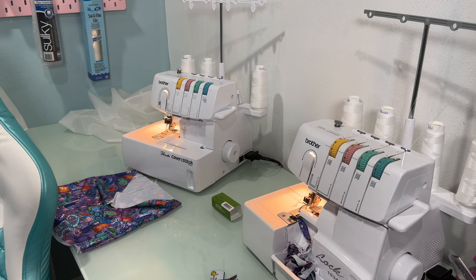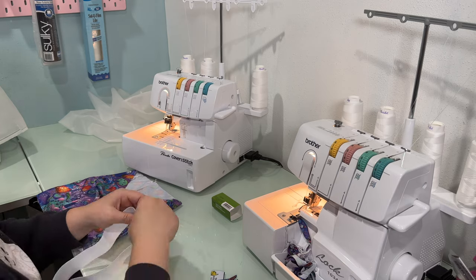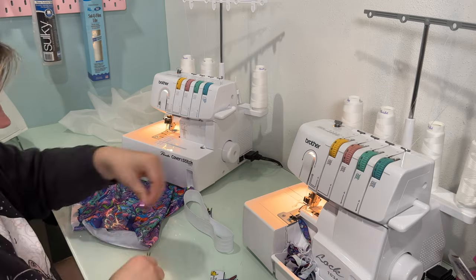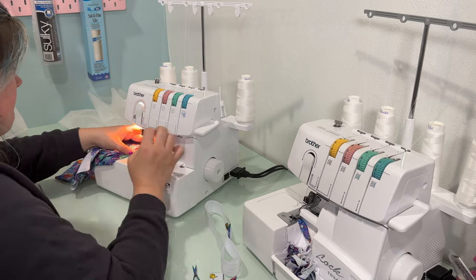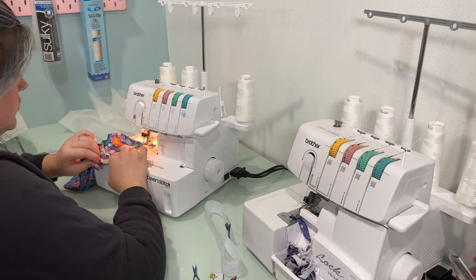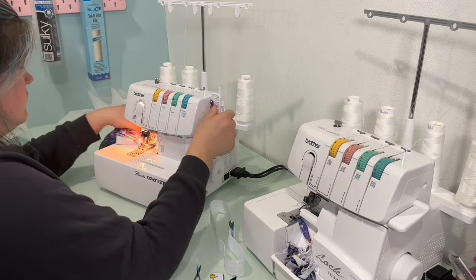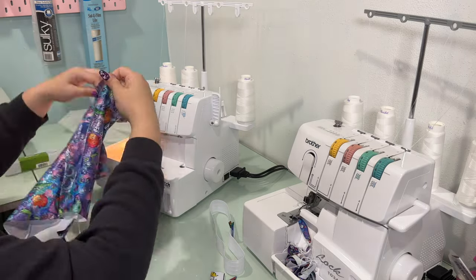I picked out a fun Pikachu woven label for this one — I thought Dorothy would get a kick out of it. This video is going at four times speed at the moment, so if it seems like I'm sewing fast, it's because I am. I quickly did a hem on the bottom of the shorts. I believe you can reverse your stitch to help lock it in place — maybe I'm doing that correctly, maybe I'm not.